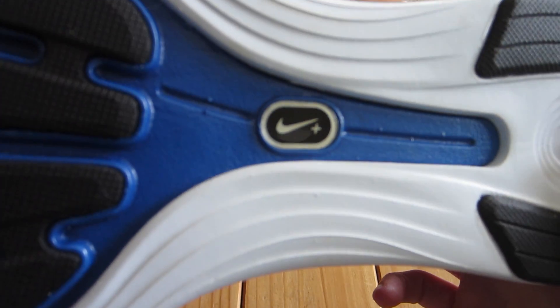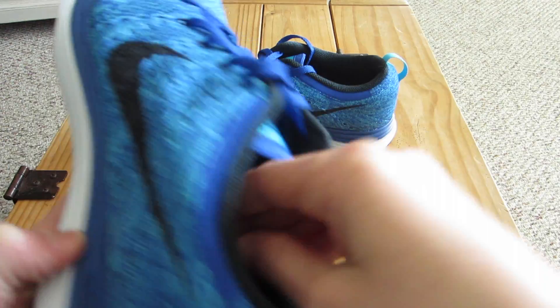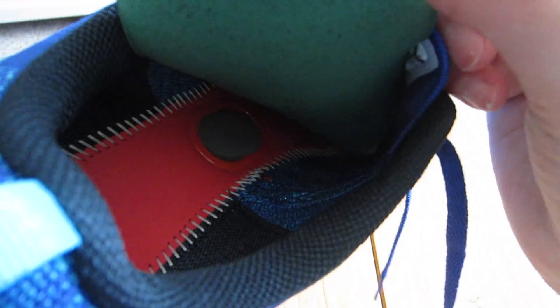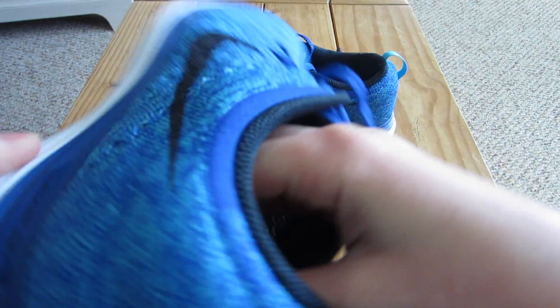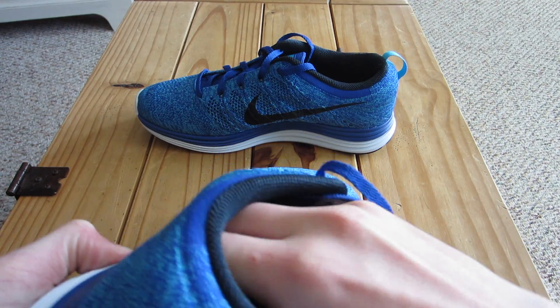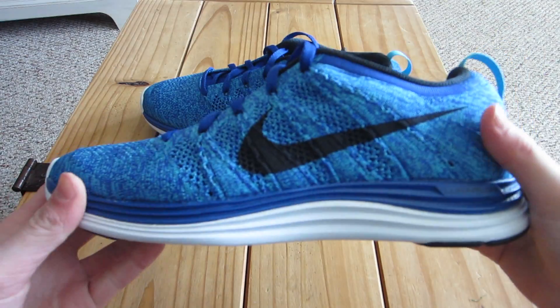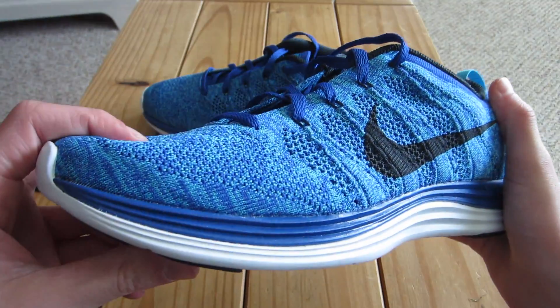It's got Nike Plus enabled. If you guys don't know what that is — basically on the inside here, if you take out the insole, you can see you can put a little Nike Plus chip which can track all your running: how long you run, how many calories you've burned, stuff like that. A really cool feature. That chip only costs about $18, so it's not that expensive — fairly cheap if you ask me.